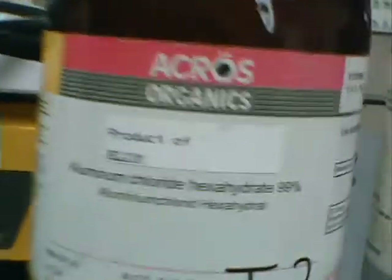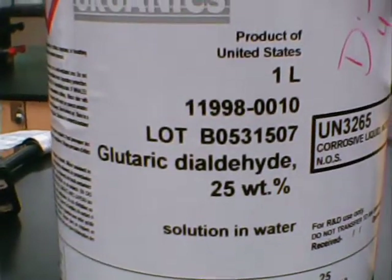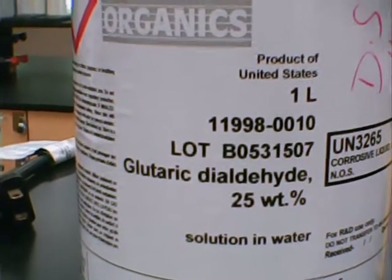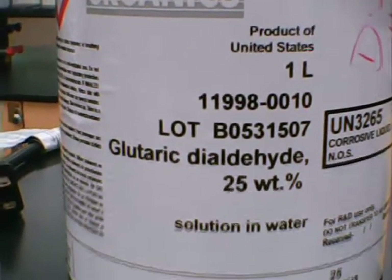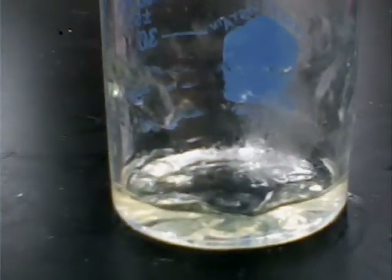Then I add glutaraldehyde — glutaric dialdehyde, which we call glutaraldehyde — 25% by mass. For 35–50 milliliters of the gel, I drop in about a milliliter of this cross-linking agent. It reacts with the amine groups on chitosan and cross-links to give good mechanical stability. I microwave it in 15-second jolts, and after about three intervals it'll form a gel at 20 degrees within half an hour or so. This gel is intentionally a little fluid. If I add more cross-linking agent, I'll get it more viscous.